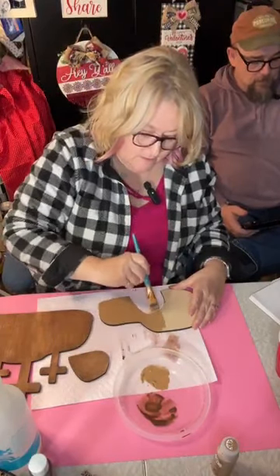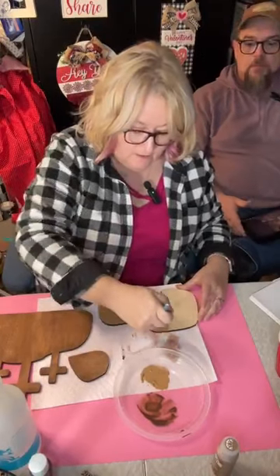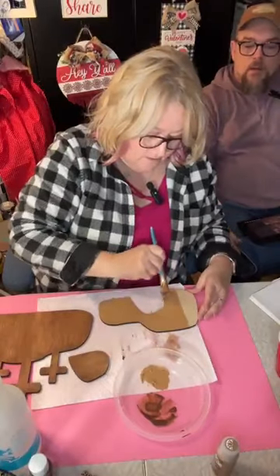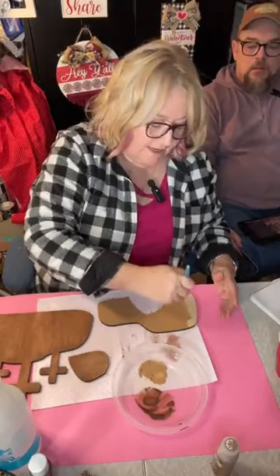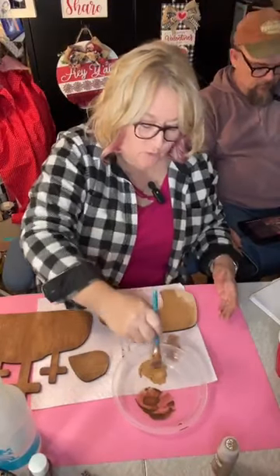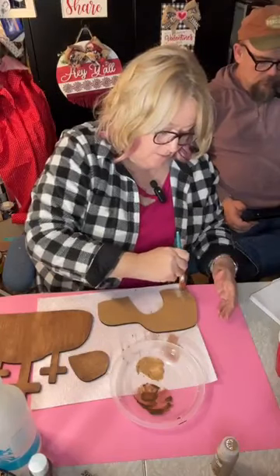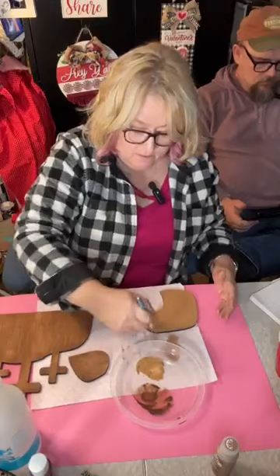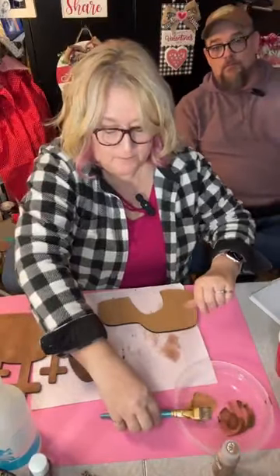For the wood — we buy the quarter-inch from a local lumber yard, Toledo Plywood. The kit itself is available from our website. Now we've got that one painted — we're going to wipe that back the same way.